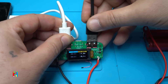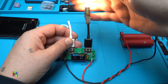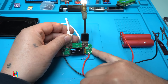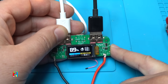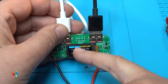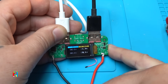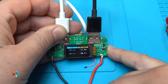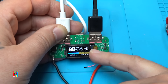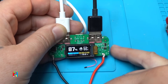Let's hook up my test bulb — it's working! Now we have 1.7 amps output, 89% battery remaining, 8.6 watts. The 'C' indicator means the Type-C port is active as output. It also shows 3 hours and 47 minutes remaining charge time — that's a nice feature.